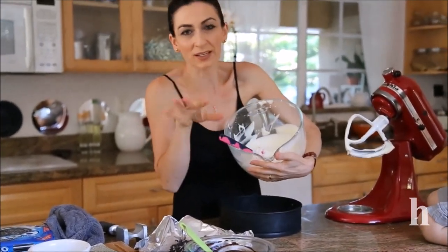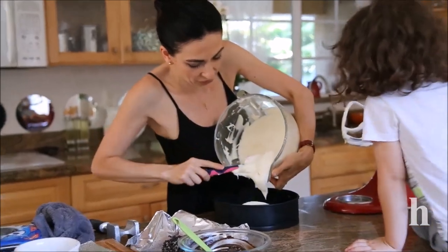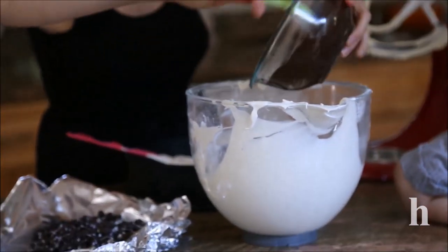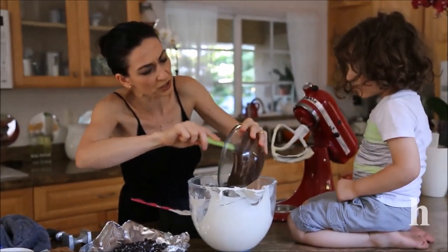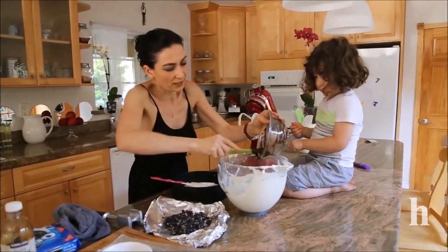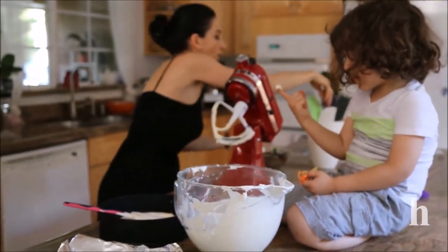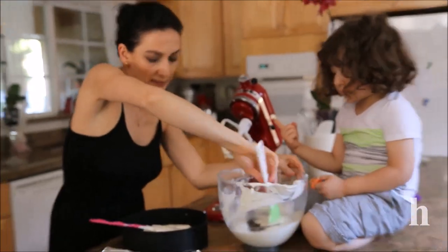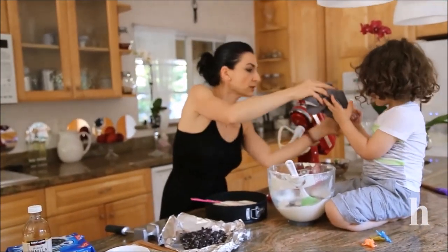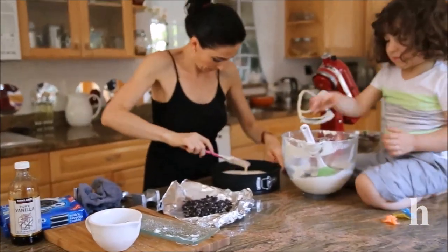You can add the entire thing if you like, but I like making it two layers — one vanilla and the other chocolate. Just eyeball it. We're going to mix the chocolate into the other half of the mixture.